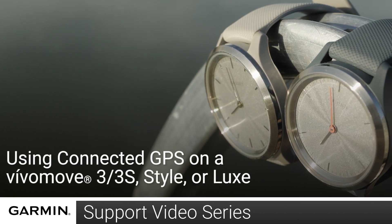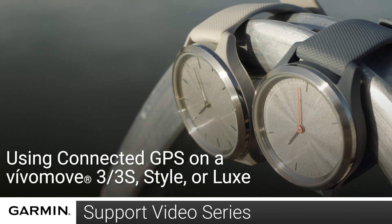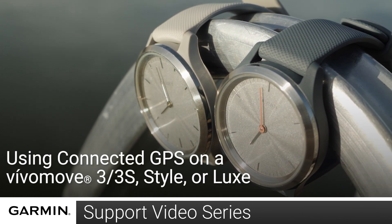Today we're going to show you how to set and use the Connected GPS feature on your Vivomove 3, 3S, Vivomove Style, or Vivomove Luxe Watch. This will allow you to record GPS on a timed walk, run, or bike activity.